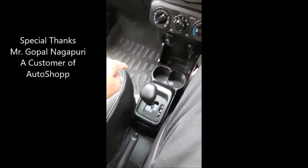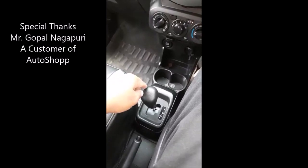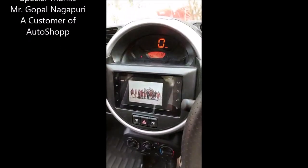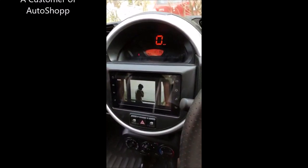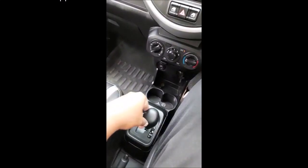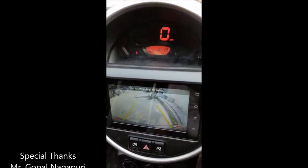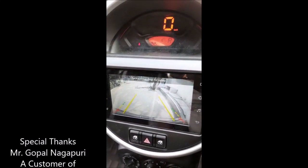Now let's see — this is an automatic VXI Plus, this is AGS. And when I put it on reverse, you can see the camera on. The quality is good.